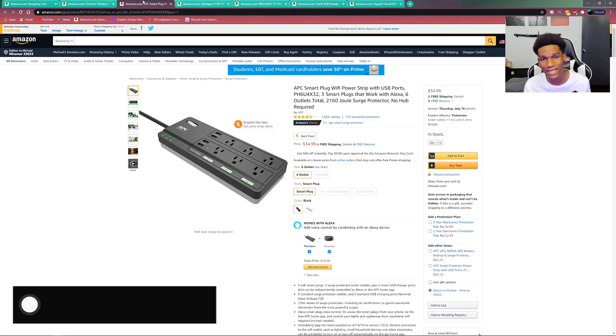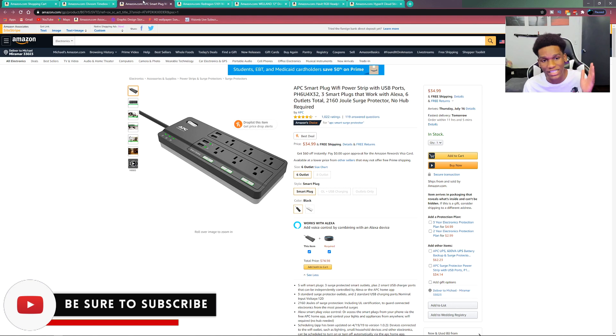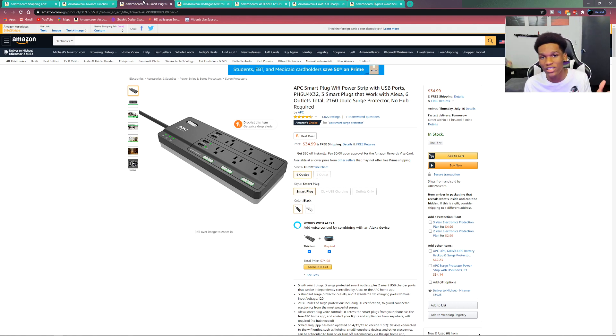Moving on to the second item — this is a really cool smart strip. If you guys remember the video I did on my smart plug, this is basically the smart version of a power strip. Behind my setup I have a really huge power strip that I plug all my stuff into, and this lets you turn that into a smart strip.